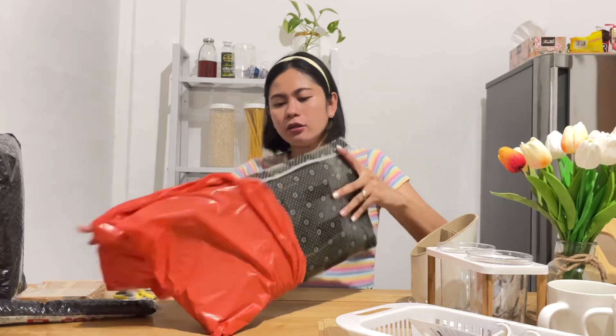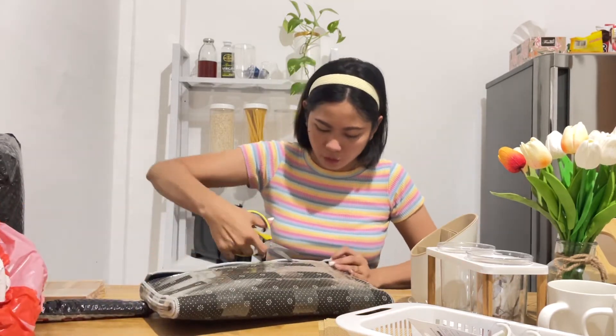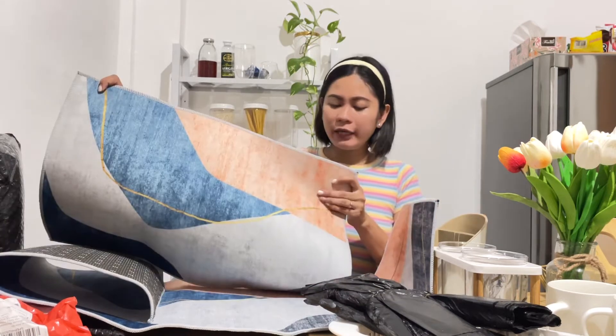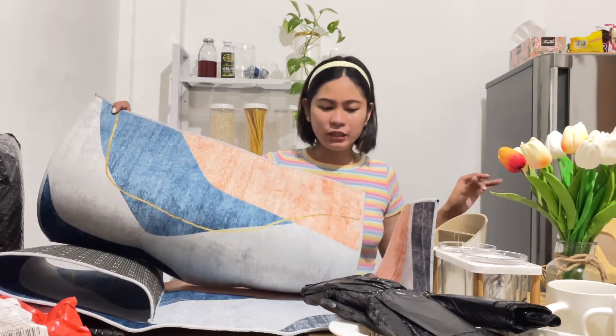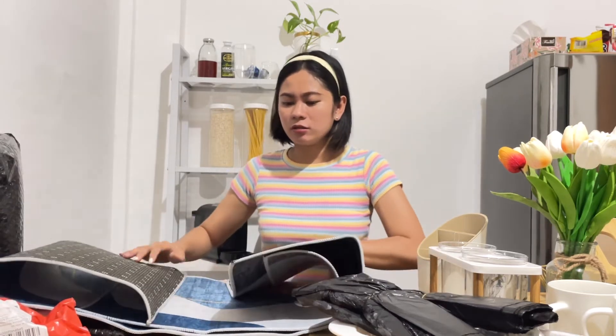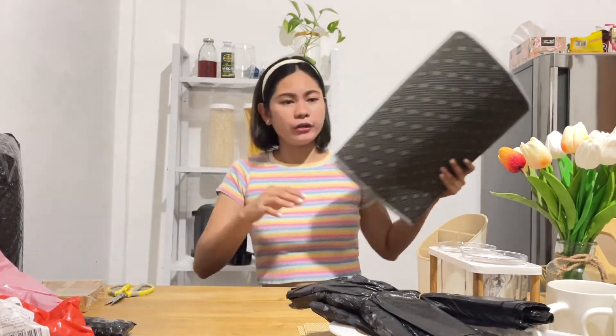This one ay floor rug. Floor rug, floor rug. Kung gusto ninyo nito, guys, okay naman siya. Okay naman yung quality niya. And marami kayong design na mapipilian. Hindi ko masyadong iche-check kasi maganda siya. Satisfied ako doon sa nabili namin nung una — kaya nag-reorder.